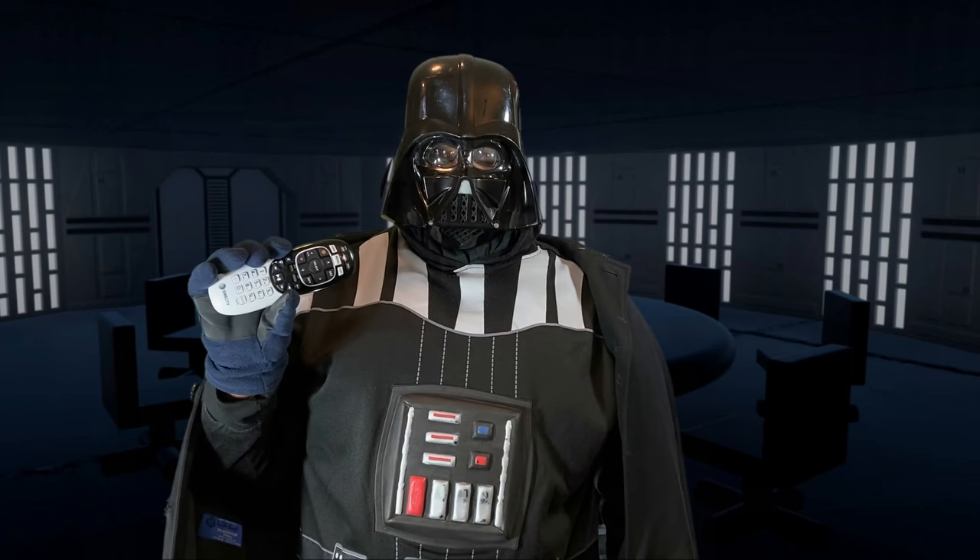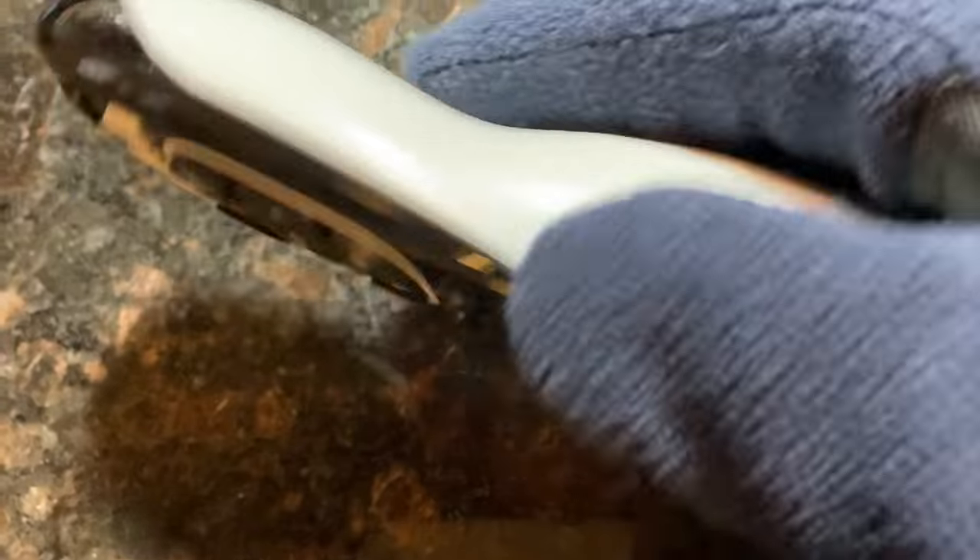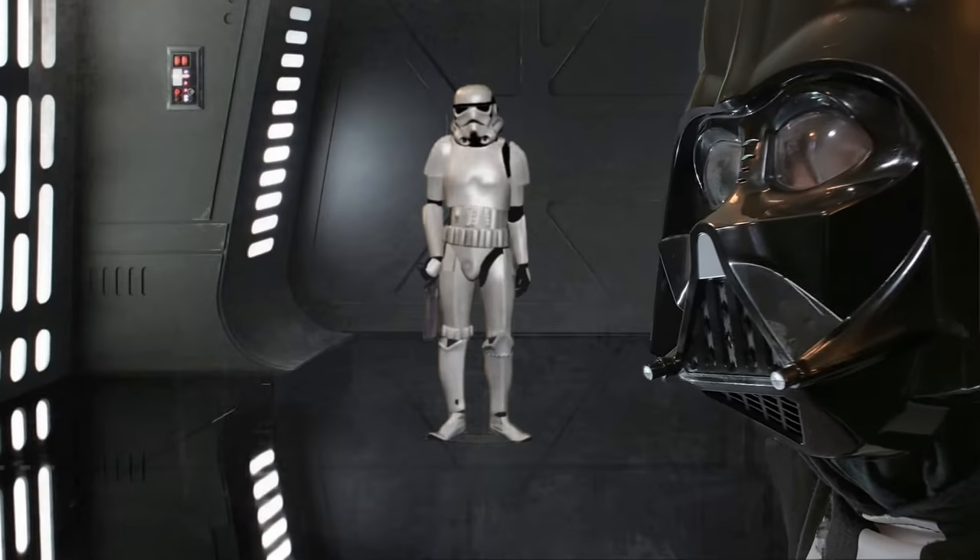Your remote control needs to have adequate batteries. I prefer to use nuclear fusion double A's — they carry an extra kick.